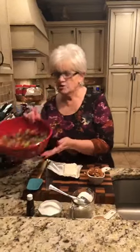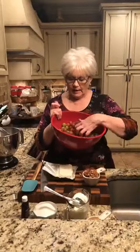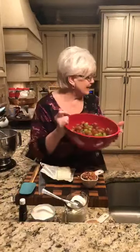I've washed my grapes and I put them on a towel and let them dry. We have five cups of grapes. I have the red ones and I have the green ones.